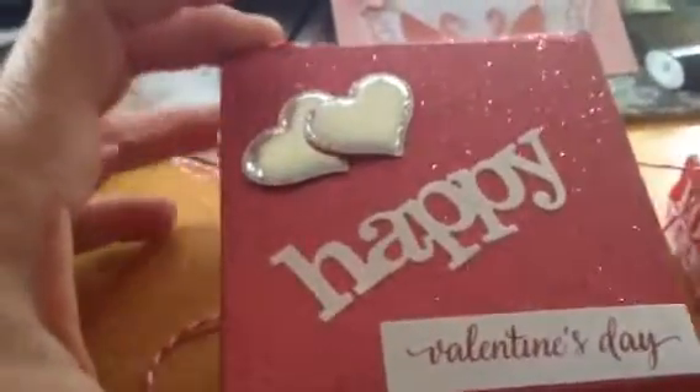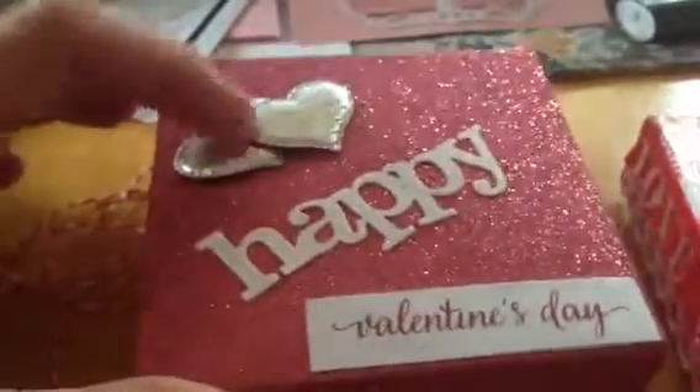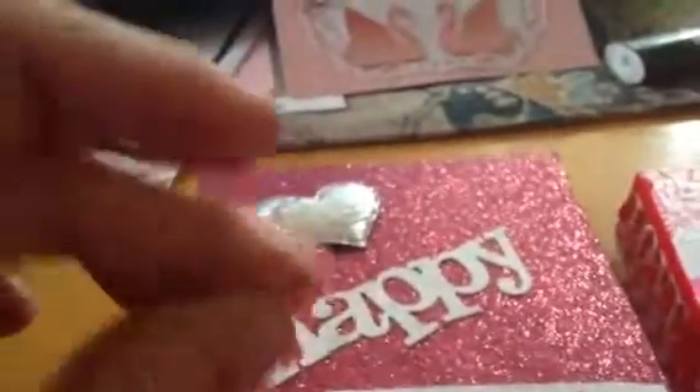This one's from Jackie, and she made that real pretty glitter paper. It has Happy Valentine's Day and then puffy silver hearts. It was tied up with some pretty twine, and she's decorated the inside of the box.